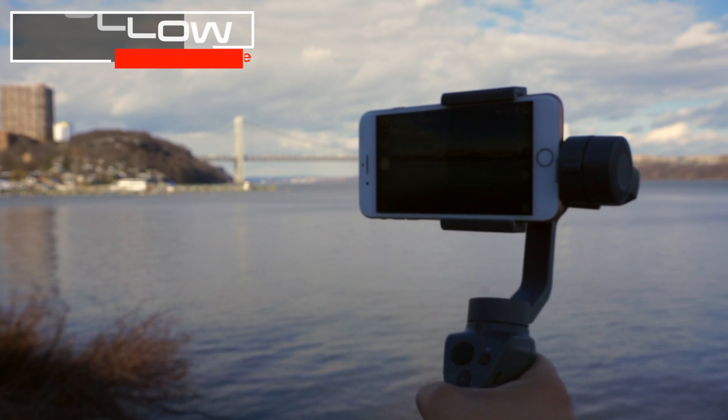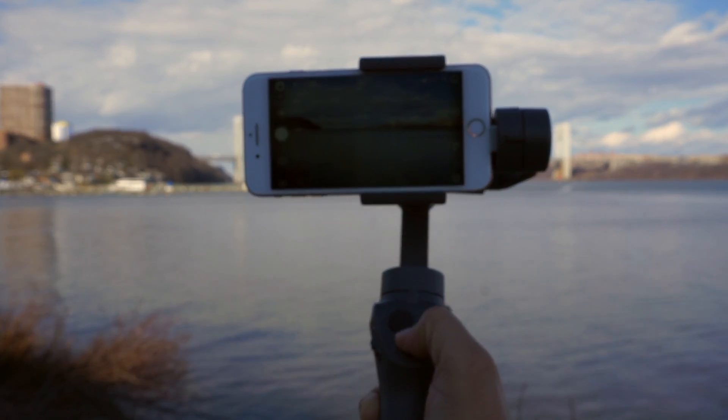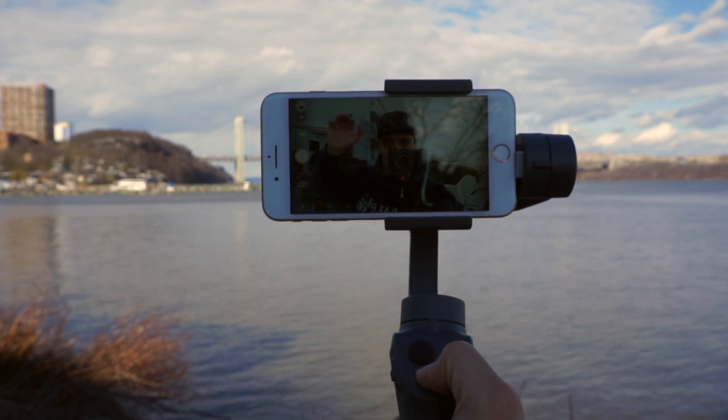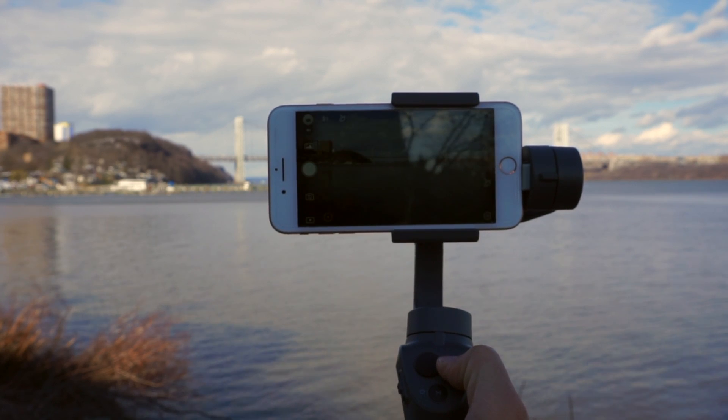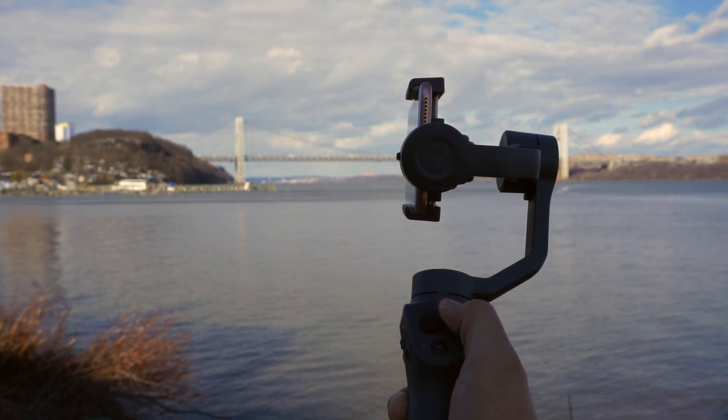If you double press the mode button the gimbal will reset the camera to the horizon, and if you triple press it will switch between the back facing and front facing camera. Just keep in mind that once you start recording you can't swap from one camera to the other — hopefully this feature will come in a future software update.